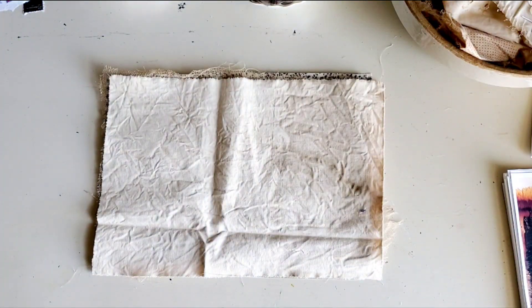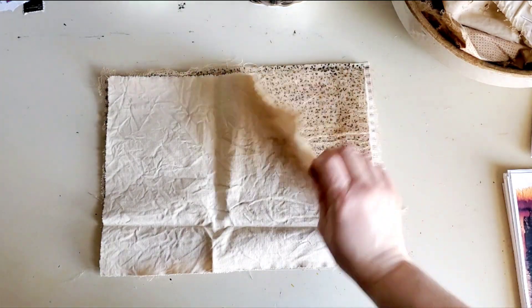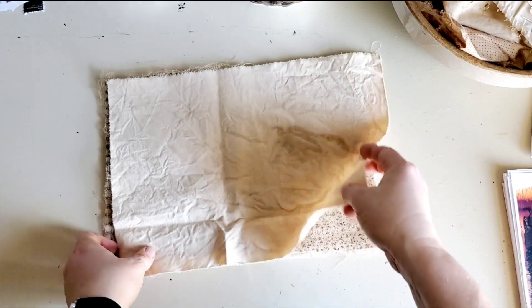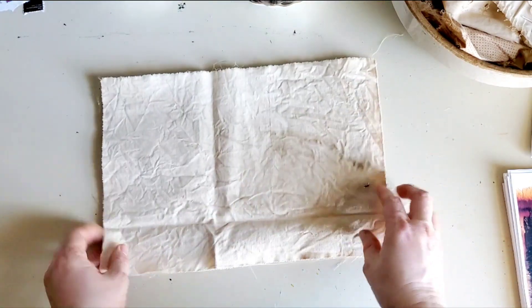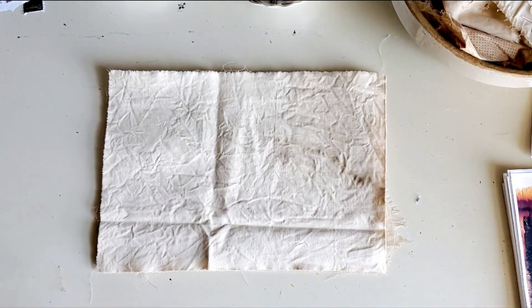So that is going to be your layers. I will put a list in the description box below, so you can keep looking at the list and gather your supplies. I do coffee-dye mine — the red is drying because I put that in a coffee bath today. You can tea-dye, walnut-distress, or whatever you want to do with it. I like mine distressed, so use your own judgment.